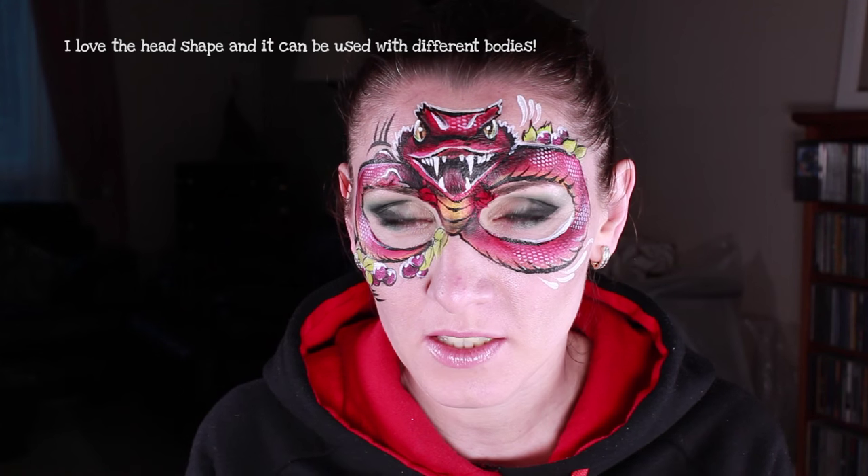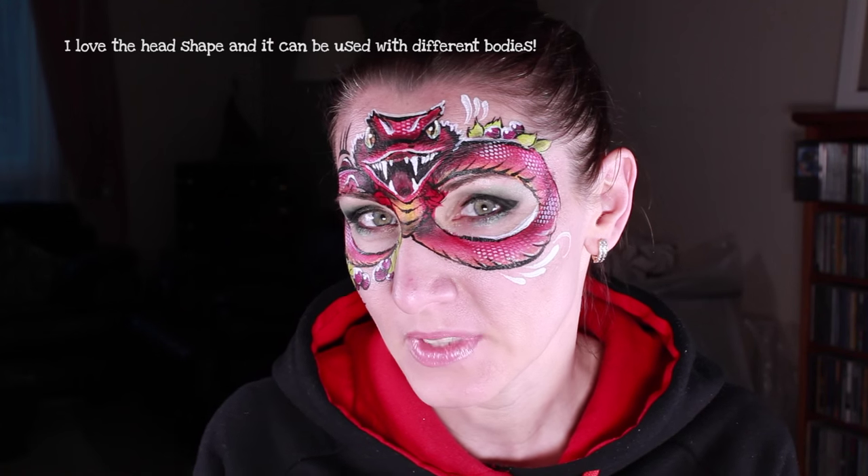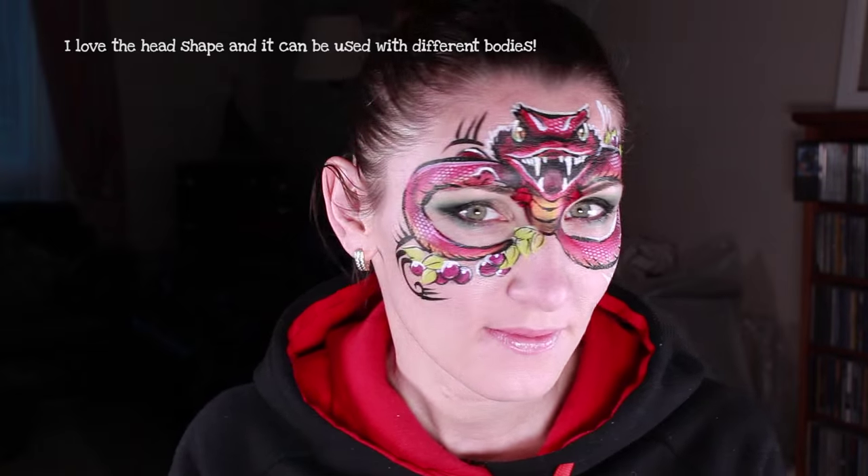Welcome to Lianca's channel. Today I'm going to do the dragon from Good Dinosaur. It could be a snake, it could be a dragon, it could be a lizard. It also could be a girl's version and a boy's version. So I thought it's a good design to know how to do.